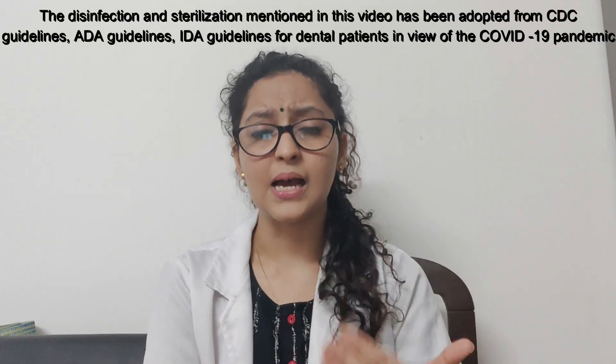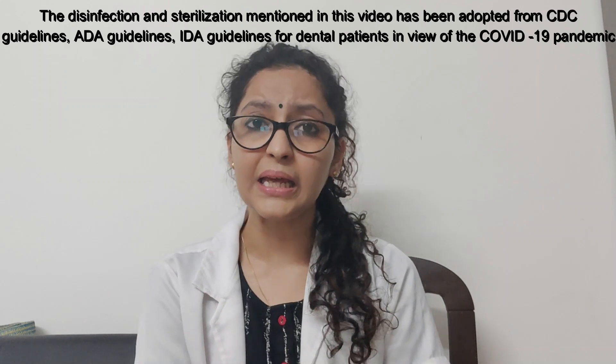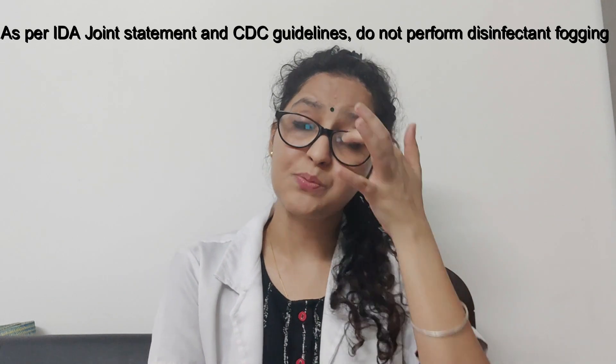From time to time, mops need to be discarded and replaced. One very important thing: any kind of disinfection fogging needs to be avoided, because it has not been found to be effective in killing coronaviruses. That is why we need to avoid any kind of chemical disinfectant fogging.